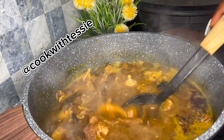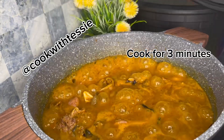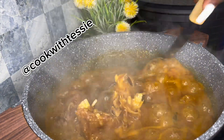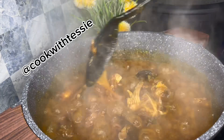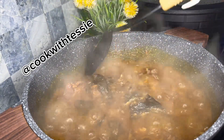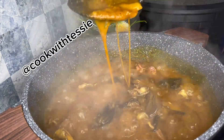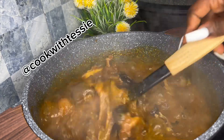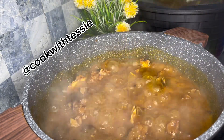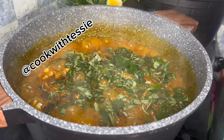I cover it and let it cook — three minutes is enough. Now you can see the obono is cooked; see how it draws. I don't add onions to my obono. If you want your obono to draw, don't add onions, else it will not draw like this. Don't add onions.